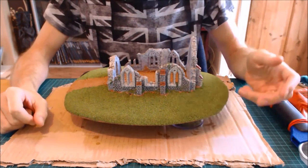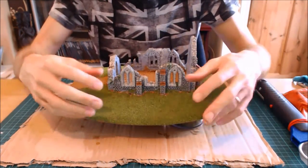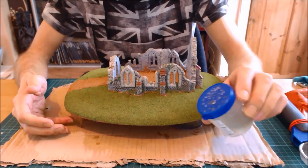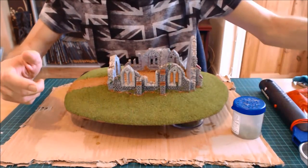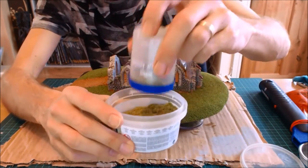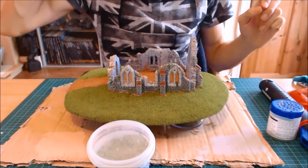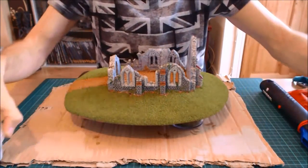There are two main ways to apply static grass without an applicator. The first is the clump technique — literally grabbing clumps and sticking them on — which produces a clumpy effect. I'll use that around the edges to blend in with the tables. The other way uses something like a small test pot with holes punched in the top, acting as a shaker, which lets you put it down far more finely. You still have the static problem, but there's a way of dealing with that which I'll show you in a moment.